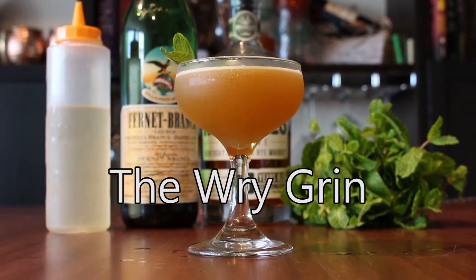You're watching Drink This Tonight, and tonight we're making my favorite Fernet cocktail, the Rye Grand. The Rye Grand is my favorite Fernet cocktail ever since it was suggested by a viewer. It's got mint and lemon, and it really helps to bring out the nice minty character of the Fernet.